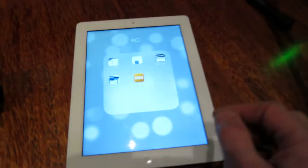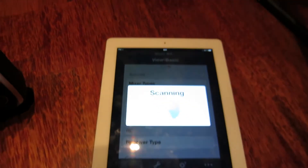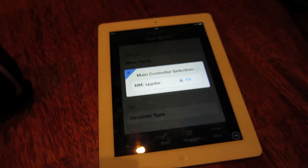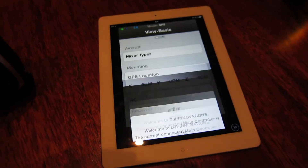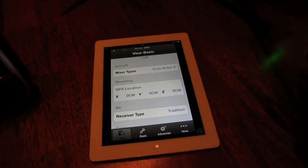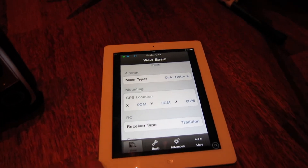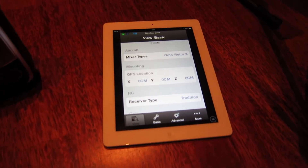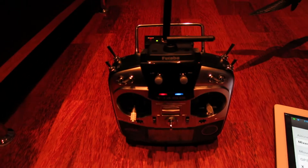I'm gonna turn on the app here just to show you that the failsafe works. The point is that you have to set the failsafe while the transmitter and receiver are on, and you do it like this.